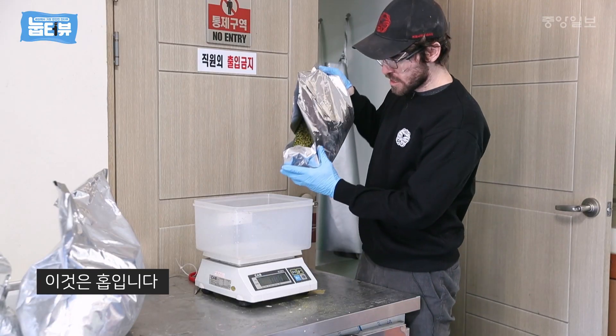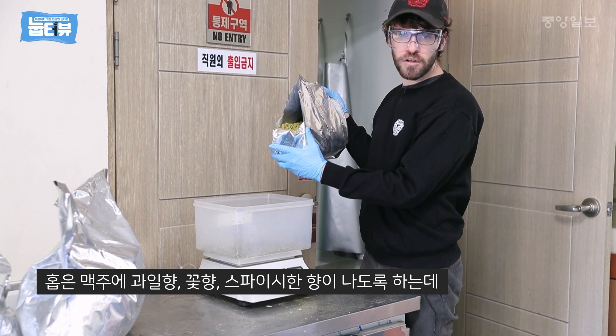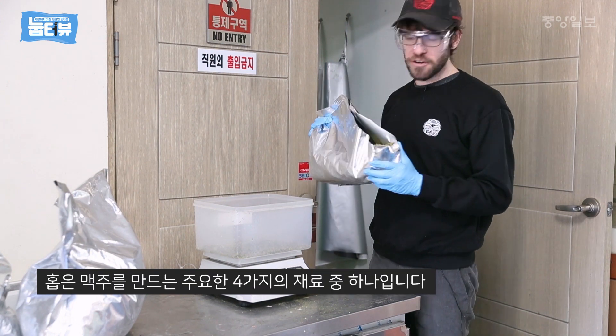These are our hops. These give the beer their kind of fruity, or floral, or spicy flavor. These ones are quite fruity hops. They're going into our double IPA and they're one of the four main ingredients of beer.